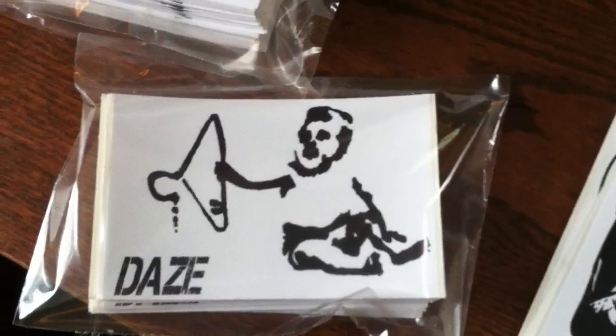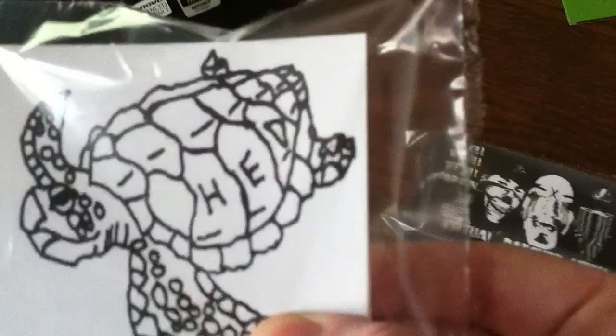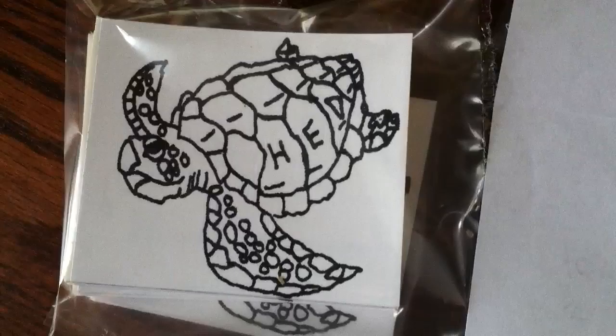Next up we got some more for Days — he hit me up last week and wanted a hundred more. These are three by fours, real straightforward. These are for him — he got this nice sea turtle design. He actually just sent me a drawing of this and it came out printed real well. This is the original drawing, just a real basic Sharpie, and the prints came out real clean. So if you want to send me a drawing, that works just fine for me.